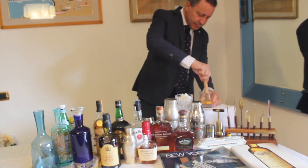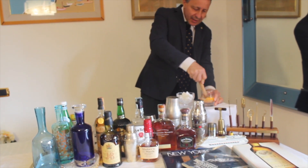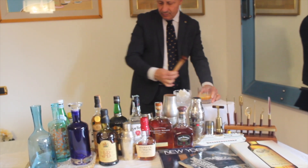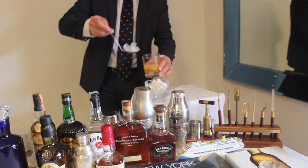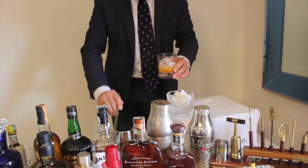Pestiamo leggermente, sia per sciogliere lo zucchero, sia per estrarre gli aromi dalla buccia del limone e dell'arancio. Non pestiamo molto forte, altrimenti roviniamo le fettine d'arancio e di limone che ci servono anche per decorarlo.